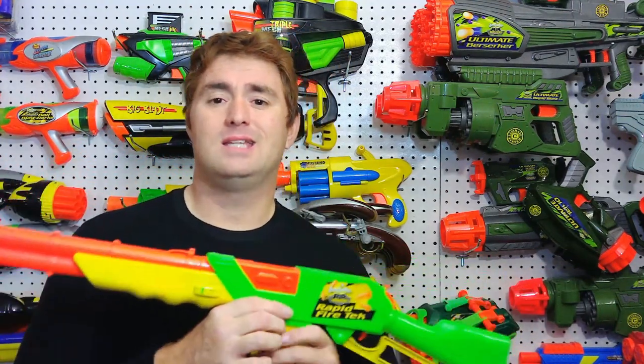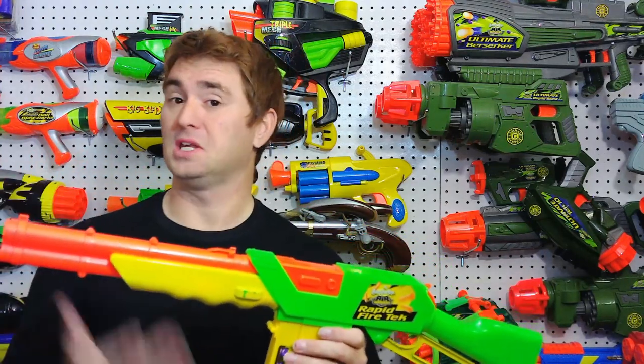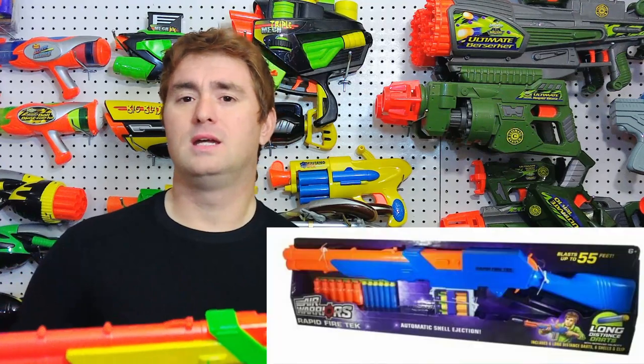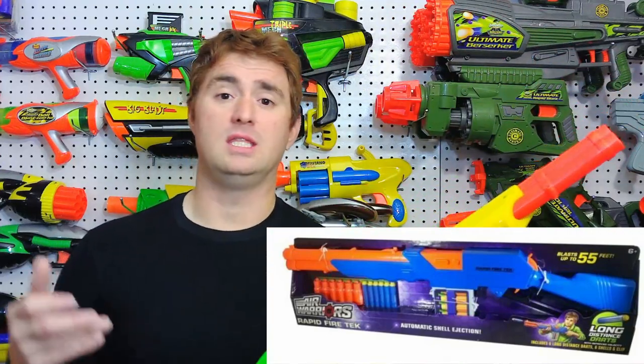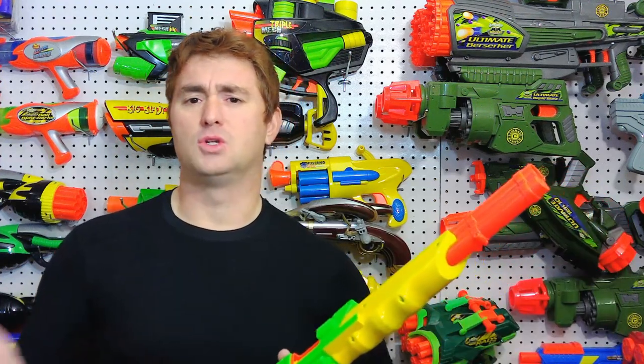People don't even know you can still buy an updated blue version of this. It doesn't have anything done functionally to it — they're just selling it with long-distance darts loading into the shells — but it's still sold. It's blue and it's just called the Rapid Fire Tech, and it looks exactly like this in Busby's modern blue, like the Interceptor and other blasters.